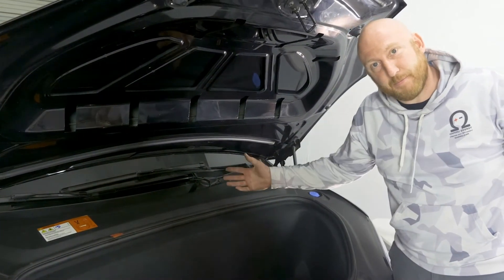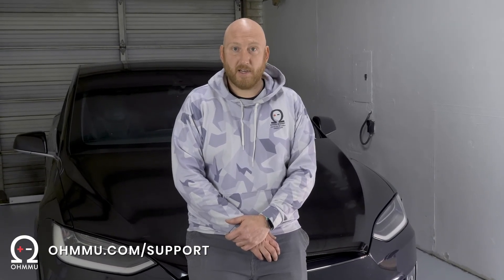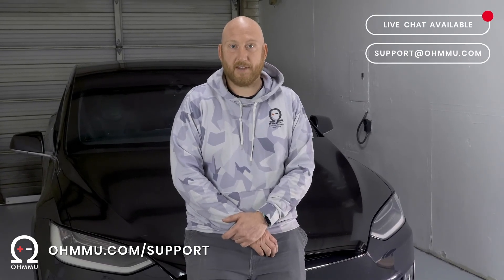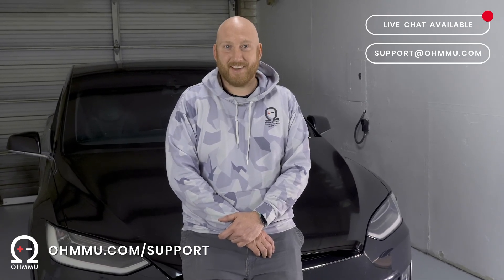Now it's all good. Your Model X has a new HEPA filter and you should be breathing clean air for years. Thank you for watching our video today — we hope you learned some things and we could help you out with your vehicle. If you have questions or concerns, you can go to omu.com/support for frequently asked questions and a video collection. We also have live chat through the website or you can email us at support@omu.com. As always, we appreciate you and enjoy your car.